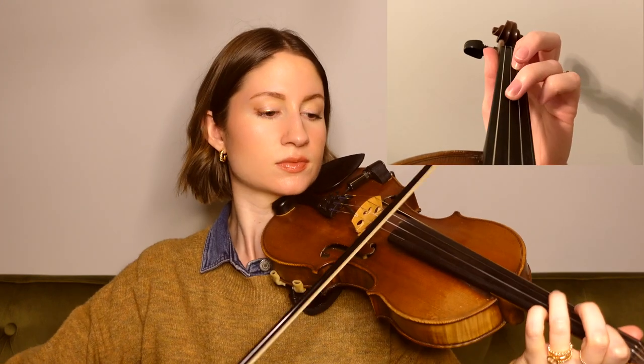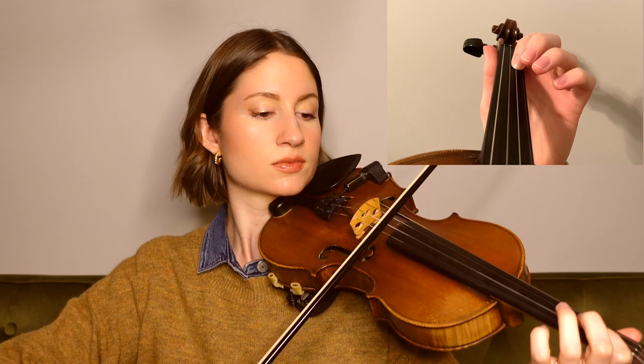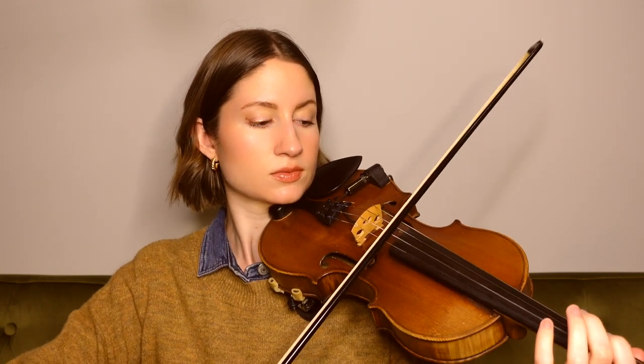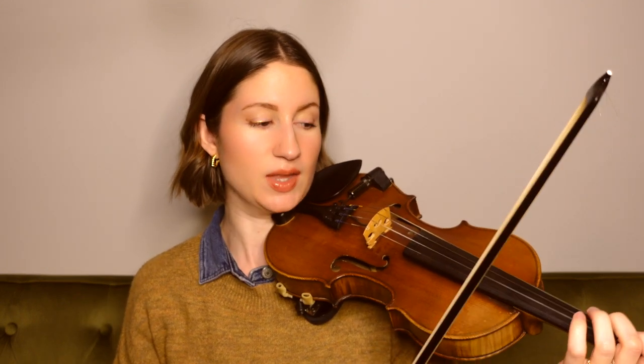Moving along, we have a little bit of string crossing in this next phrase, so watch out for that, and we're starting on a B on the A string. Ending on that open A, and then we come down to our third finger G on the D string to start this next phrase.